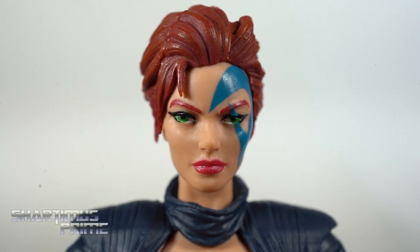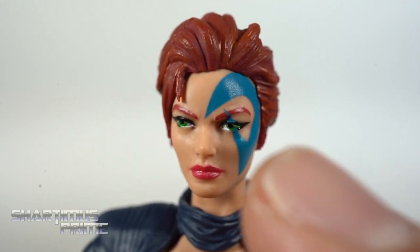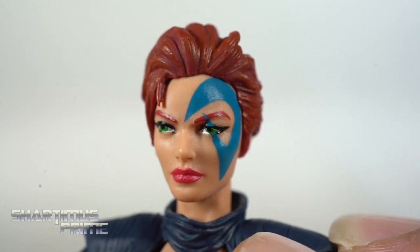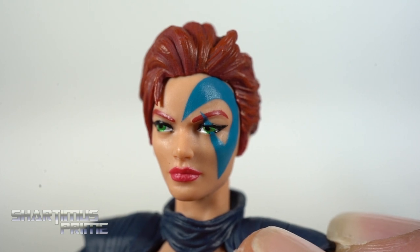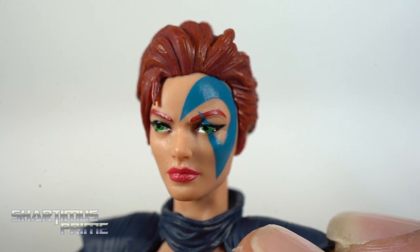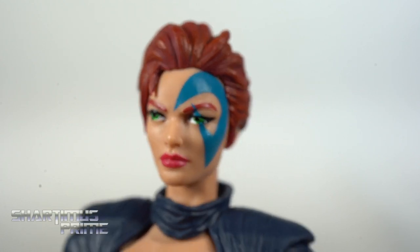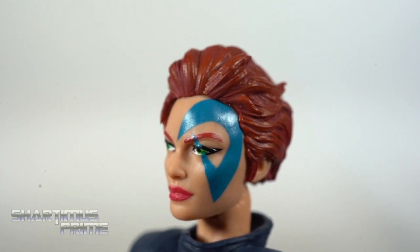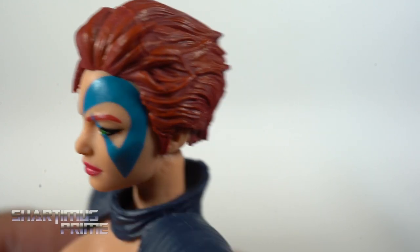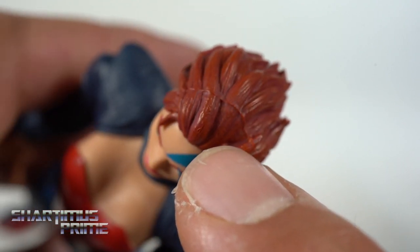Looking at the head sculpt, I think they did a fantastic job. There are parts — especially the left eye — where I thought there was a mistake, but if you look closely, that blue line stops at the eye and continues on top, while the eye itself is green where it's supposed to be. So it's actually correct, and I think they did a good job — that must have been really tricky to set up, a very complicated design. The hair looks really good; she has the short hair. I don't like the seam from the mold across the top — Hasbro could find a way to hide these seams better.